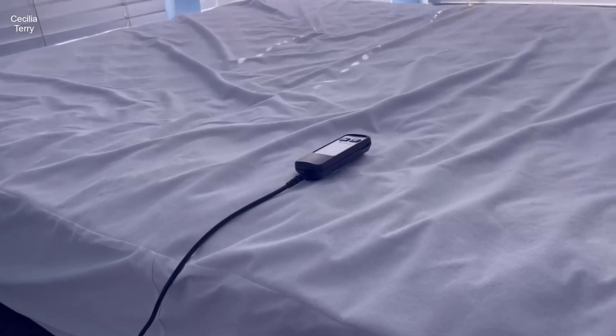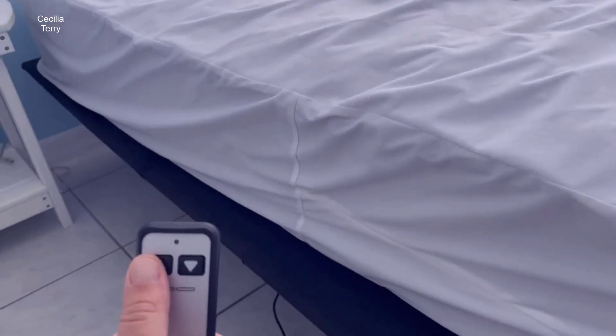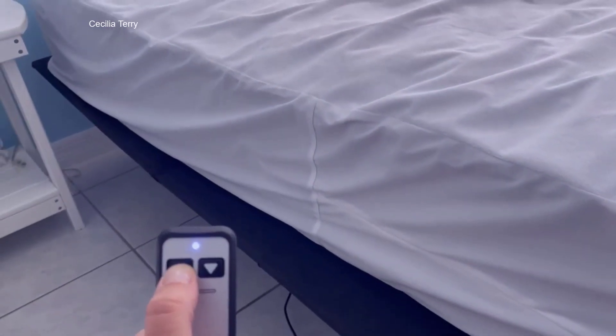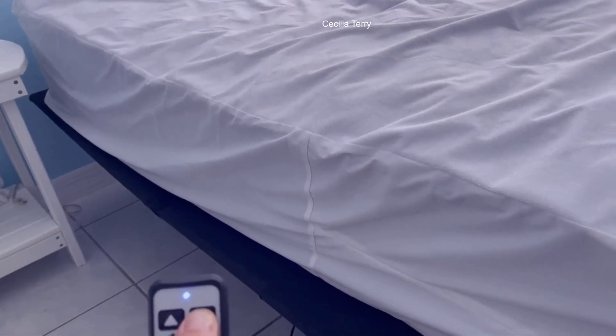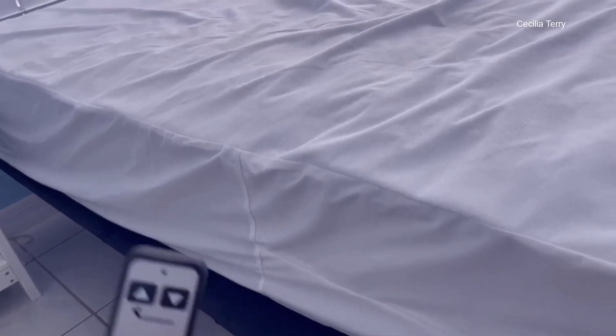The Sven and Son Essential Series Adjustable Bed Base Frame is a versatile and ergonomic sleep solution that promises to elevate your sleeping experience. With a range of features designed to cater to different needs and preferences, this adjustable bed frame offers both convenience and comfort.